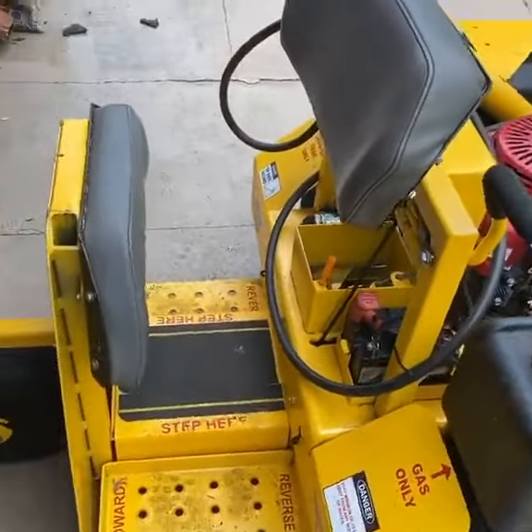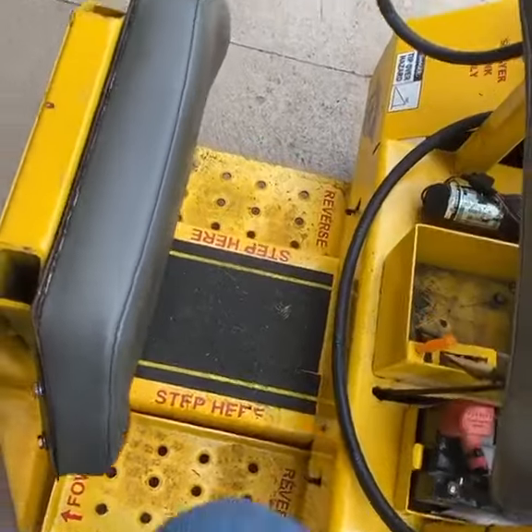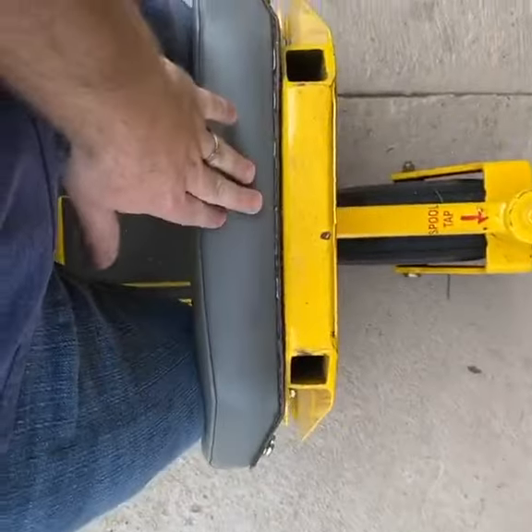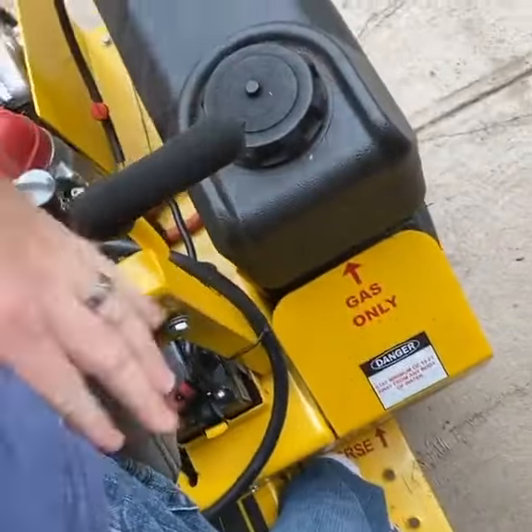Stepping on and off the machine, all you do is put your feet right here in the middle, step up, situate yourself, and lock your knees into the knee pad here.